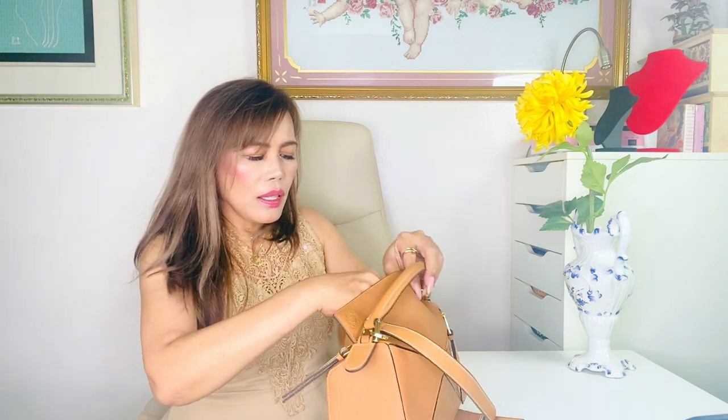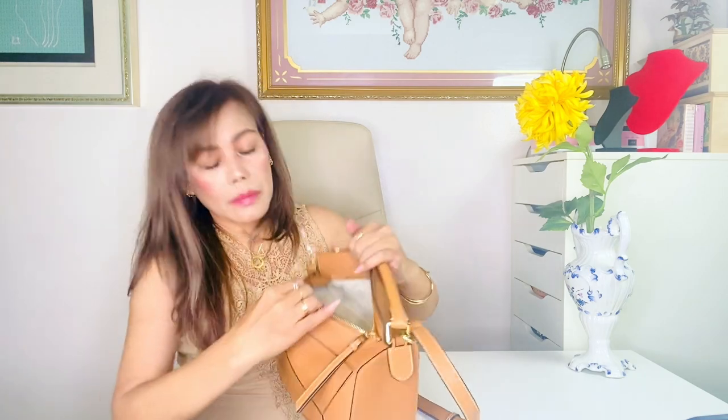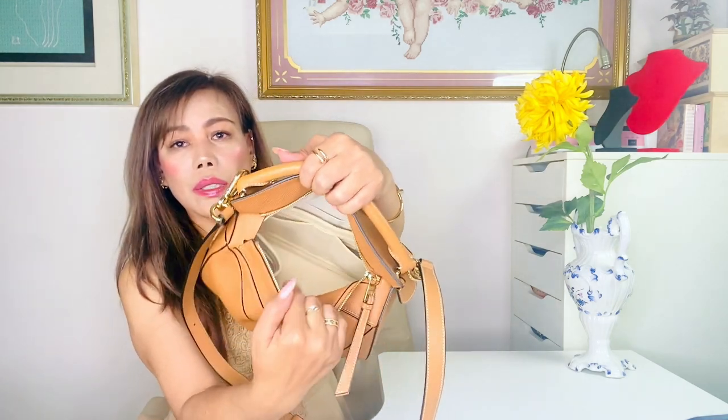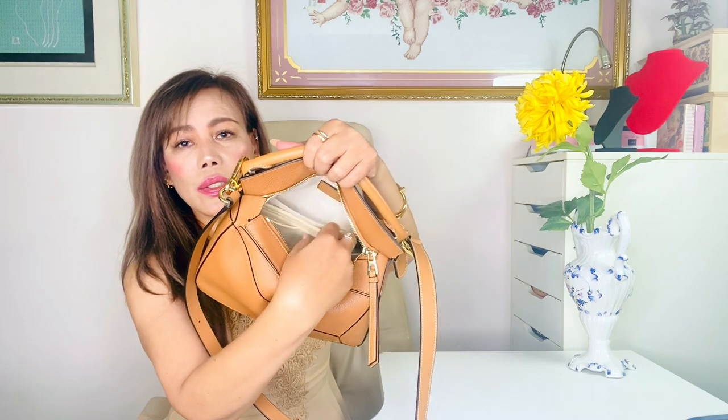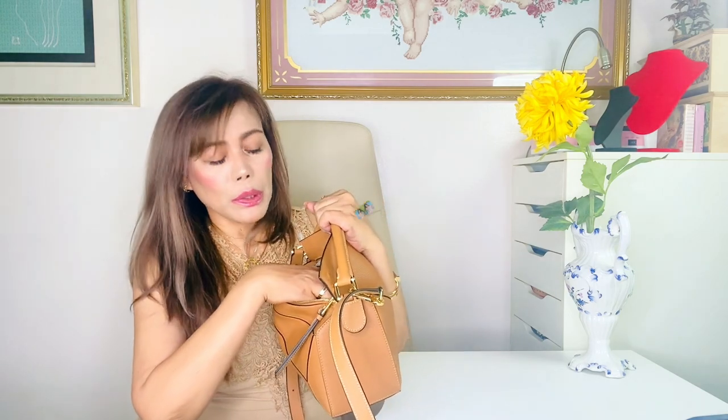Because of that, I also want to show you how the bag organizer — which I showed you in my last video — looks like inside the bag. There you go, this is the Zomoni organizer. I forgot the color name but I'm going to include it in the description box below.